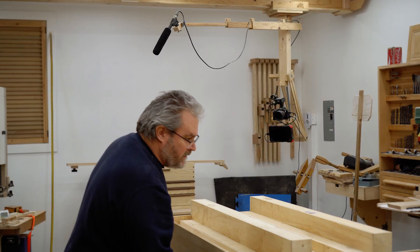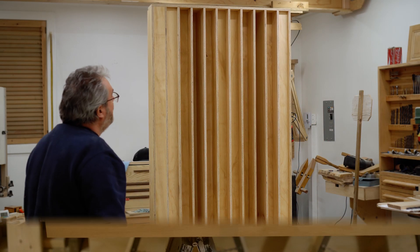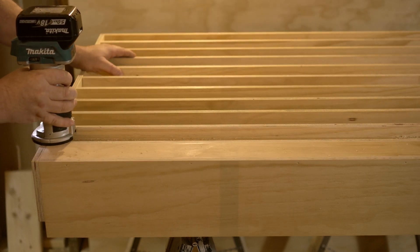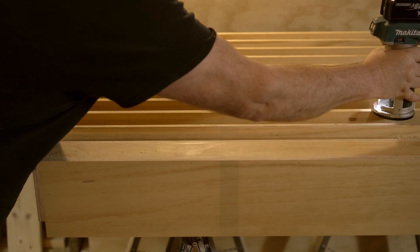With all that done, I can stand it up again just so you guys can have a look at it — I wanted to see how awesome it is too. Then I put the second one together in exactly the same way and left them alone overnight to let the glue dry.